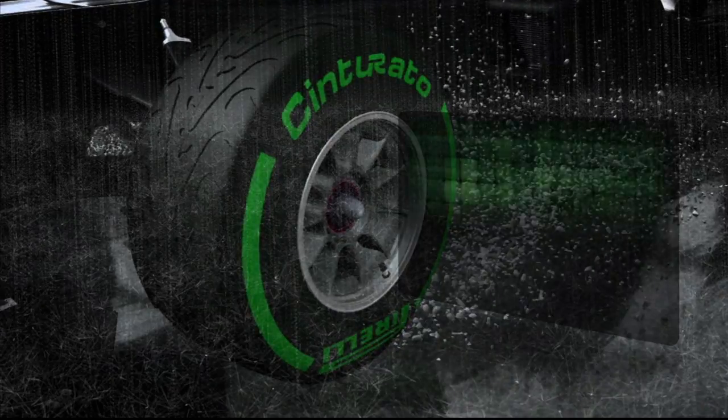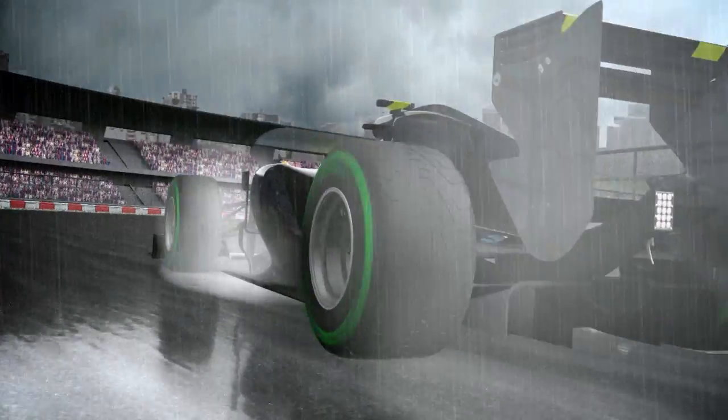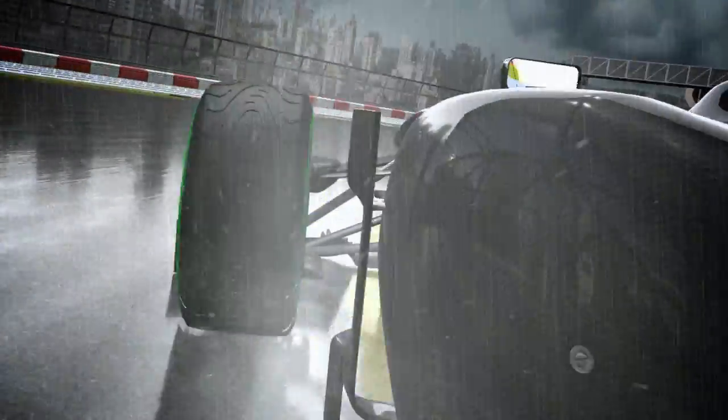The intermediate tyre, which now carries green markings, disperses 20 litres per second and remains the best compromise between performance and safety in damp conditions, where there are no more than 2 millimetres of standing water.